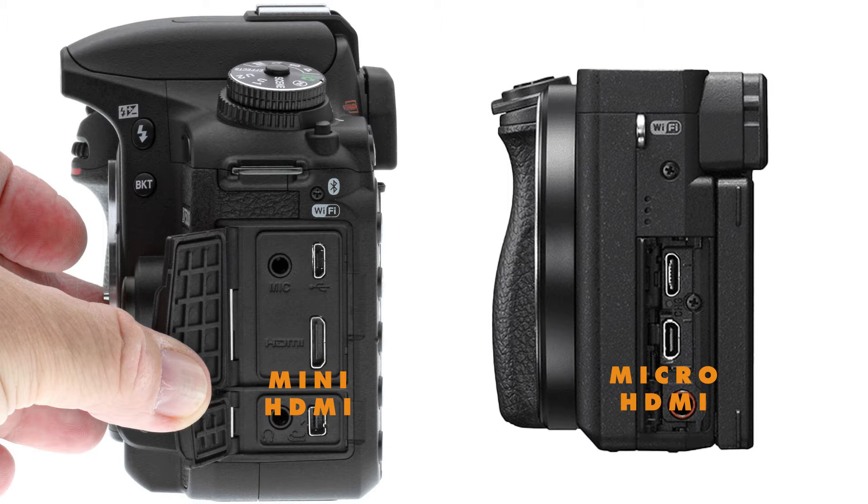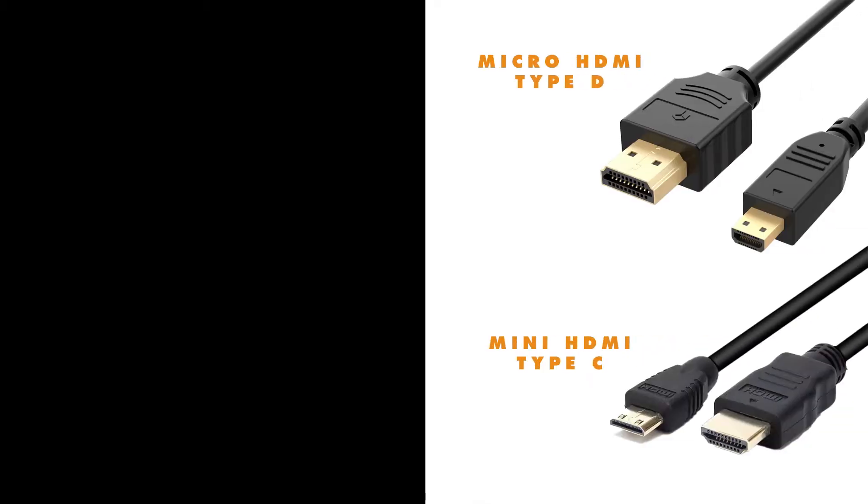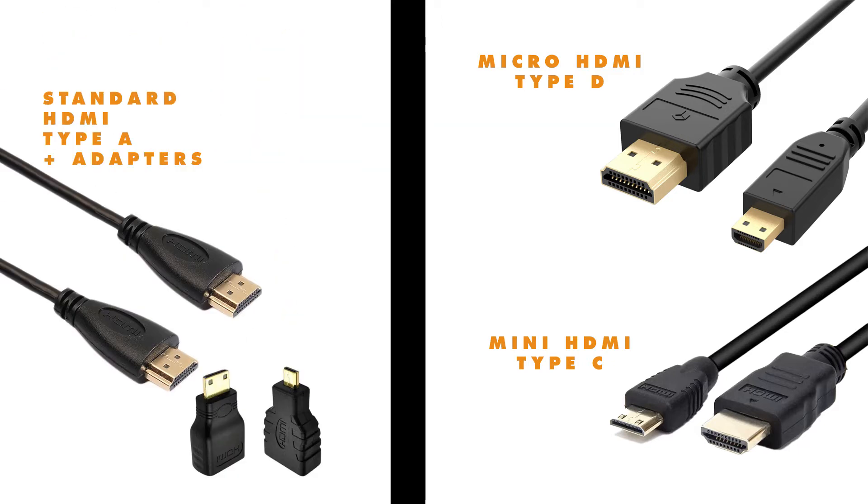For this video, since I have Nikon cameras on hand, I'm using a mini HDMI connector. Do check what is provided by your camera so you can buy the appropriate HDMI cable, or if you have an existing standard HDMI cable, you can purchase adapters specific to your camera's HDMI type.